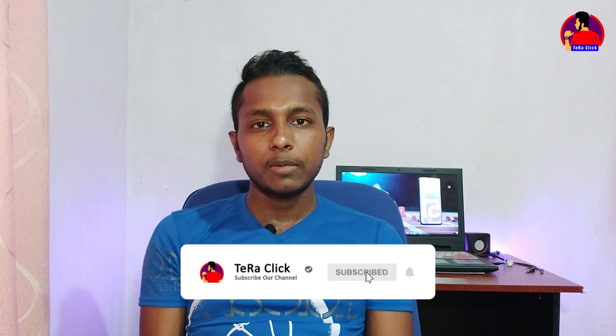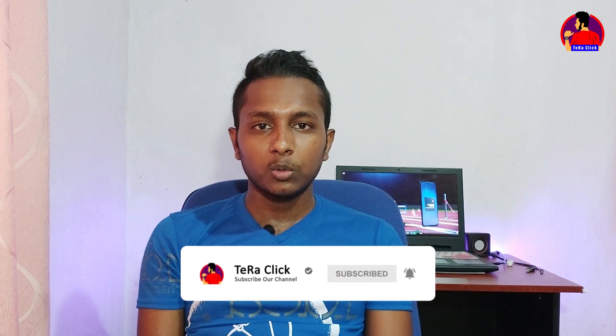Subscribe to our channel. I'll see you next time. Bye.